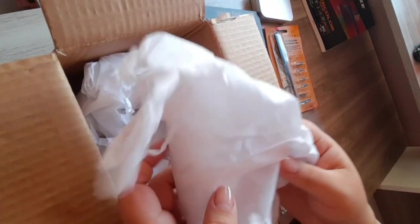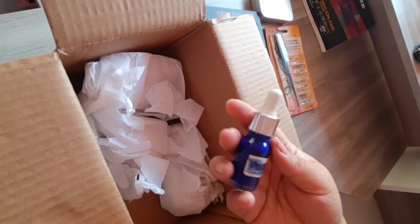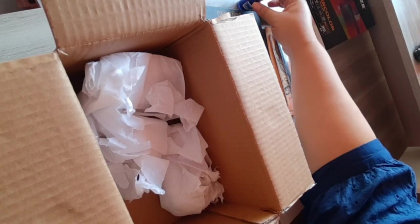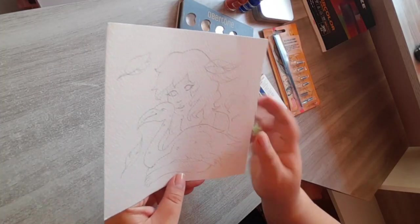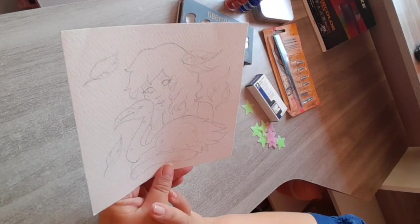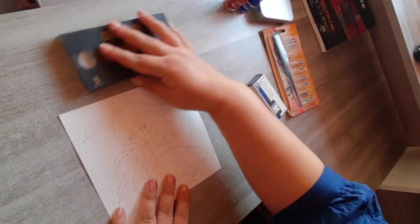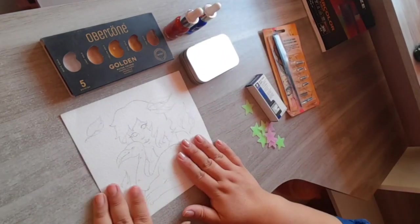Algo que me sorprendió muchísimo son unas acuarelas de la marca Viridian — son líquidas. Estoy muy emocionada por ocuparlas; esta marca se me hace mexicana, y con todo lo que mandó, las acuarelas son mexicanas. Me mandó estos dos colores, entonces lo más seguro es que sea una ilustración solo con estos dos colores. También me envió tinta china, que la voy a ocupar con las plumillas en otro videíto.